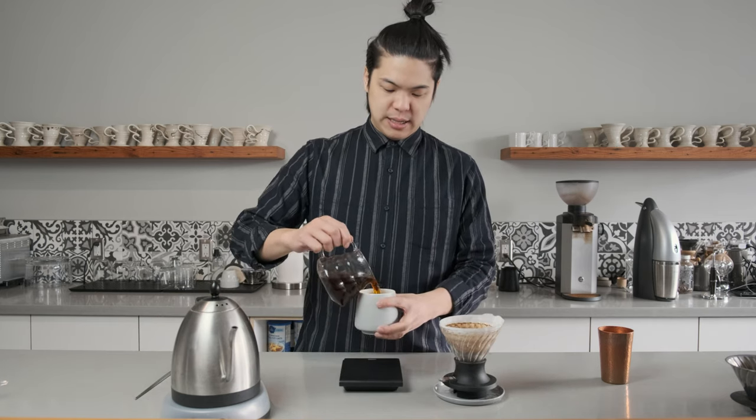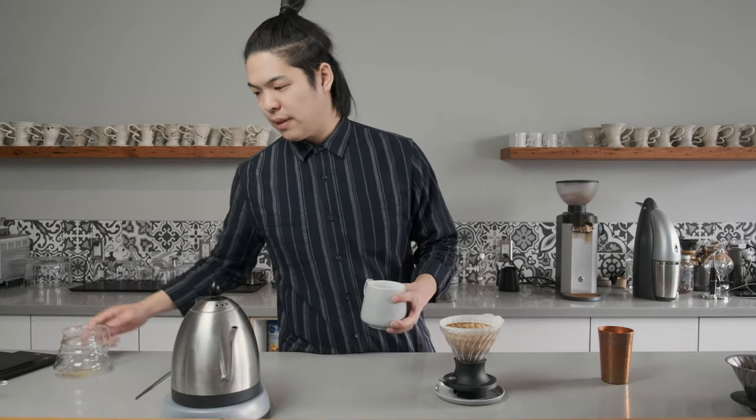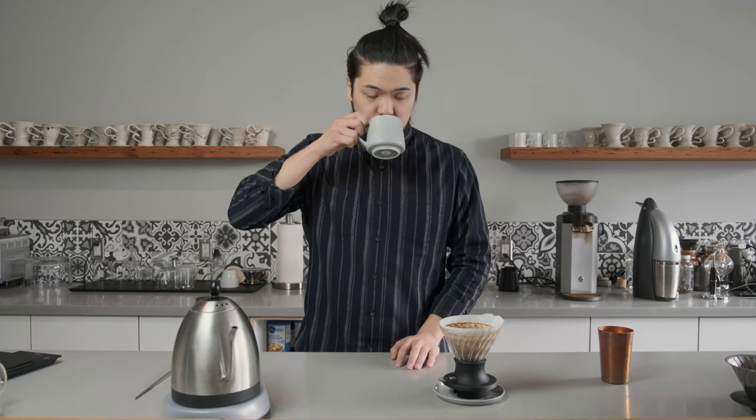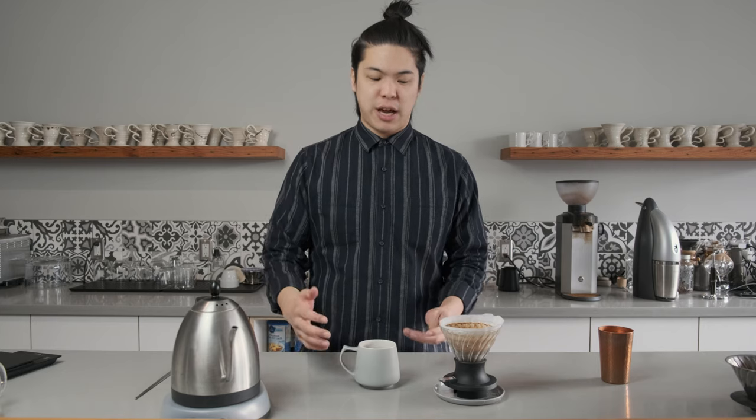We're just going to pour it in and move that out of the way. It's still a great cup of coffee. It's a lot more like my V60 technique, but with a nice sweetness and even thicker texture.